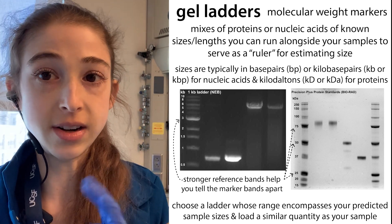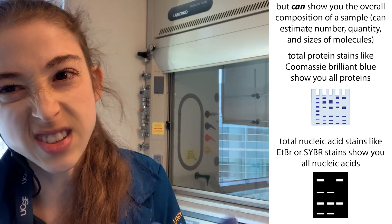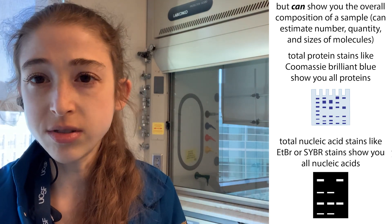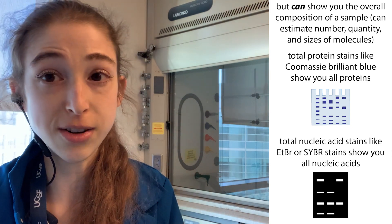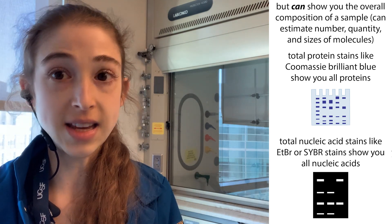We can compare them to ladders and various things, so there's a lot we can see just by visualizing it. We have to dye it first — we can visualize it with a fluorescent dye for DNA/RNA, or for proteins we're typically using a colorimetric dye, something you can actually see visually without having to put it on a reader. In any of these cases, you're separating the molecules and then taking a look.